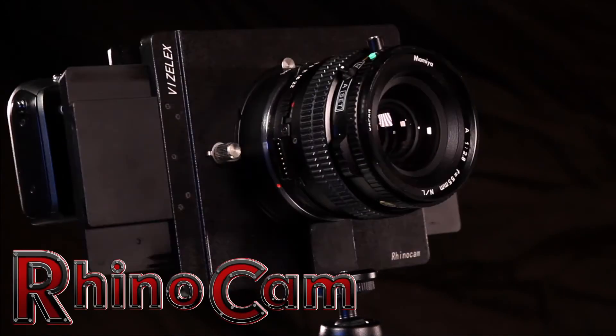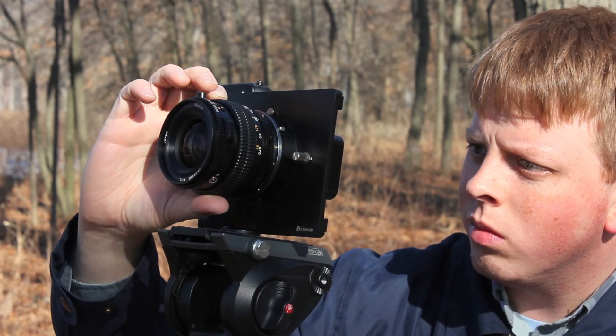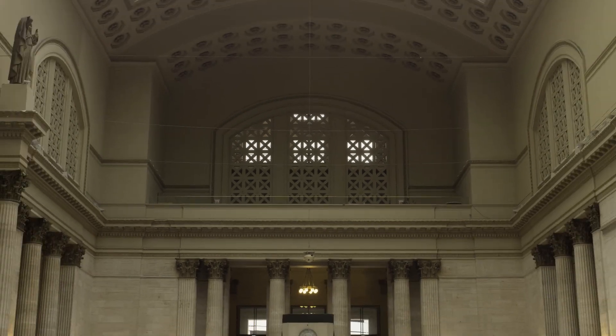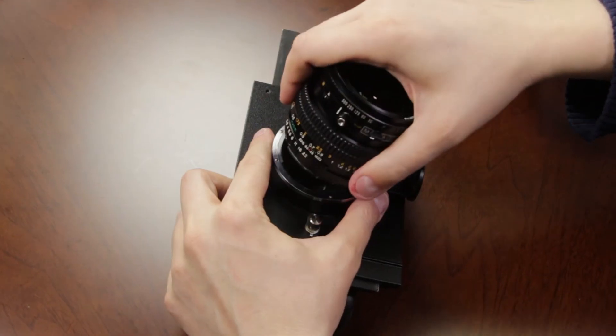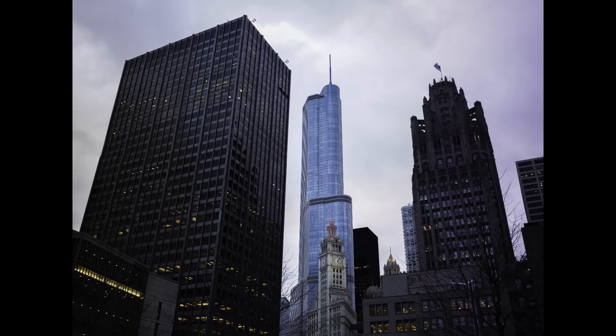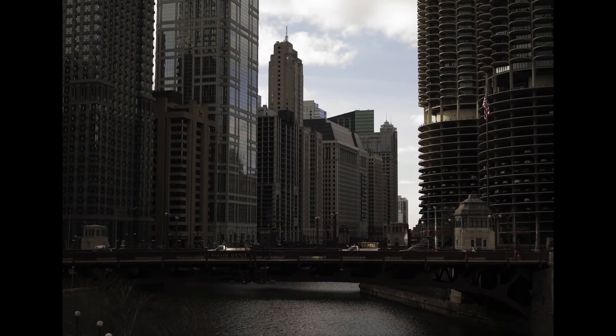With the RhinoCam from Fotodiox, you can shoot multiple photos through a medium-format lens and stitch them together on your computer, creating massive high-resolution images. Unlike other stitching solutions, the RhinoCam shoots through a single lens, avoiding distortion and delivering true medium-format quality images.